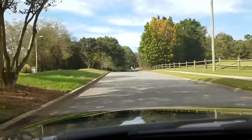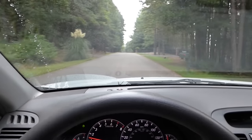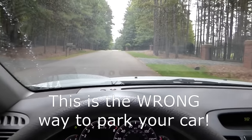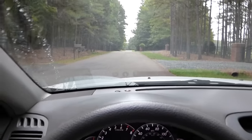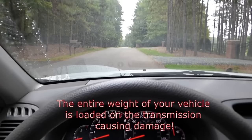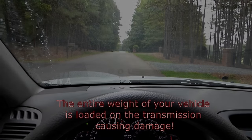I'm going to show you how to properly park your car and not damage your transmission. So here we are on a hill. You pull up, stop, throw the car in park, shut it off, let the foot off the brake — that's how a lot of people do it. And over time you'll ruin your transmission.